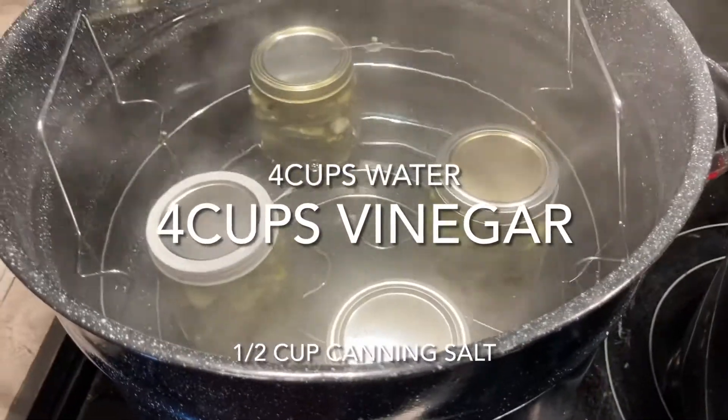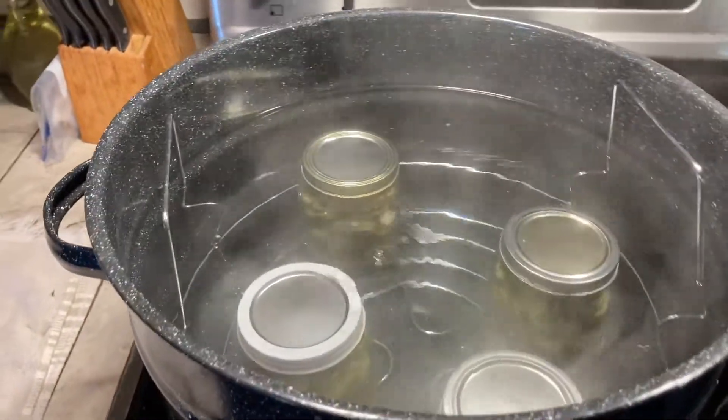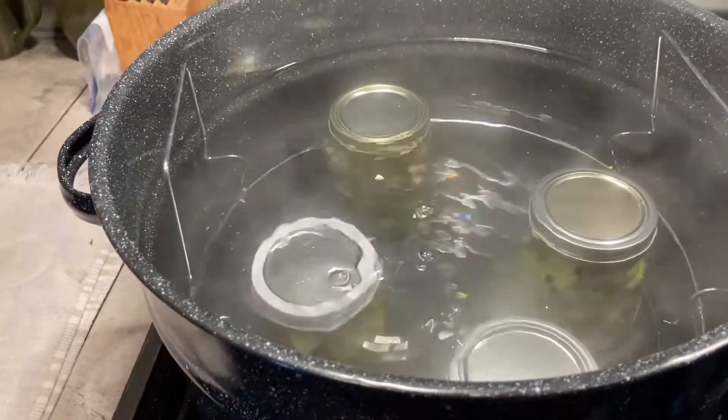Hey y'all, it's time — it's canning time again. I've been really busy. I'm canning cucumbers, okra, onion, garlic, and dill.